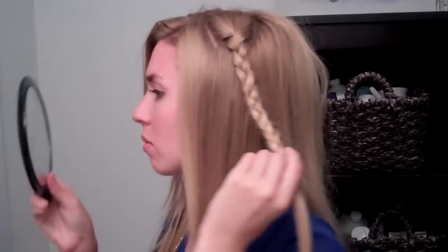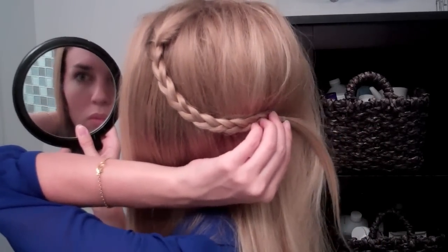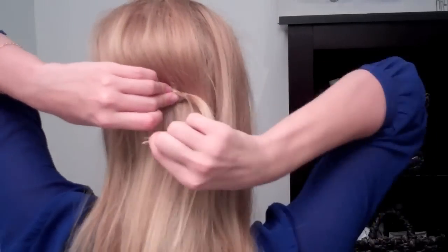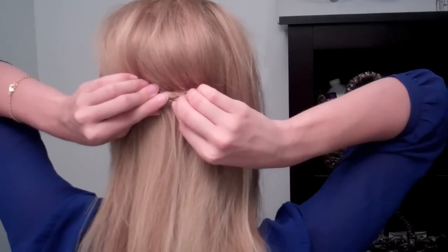After you're done teasing, you're going to want to make sure that you flip the hair over and make sure it looks presentable and not like a rat's mess. Then just use a mirror to make sure that the braid sits nicely on the poof in the back. It still looks a little messy, but with bohemian hairstyles they're meant to look a little imperfect and more natural.